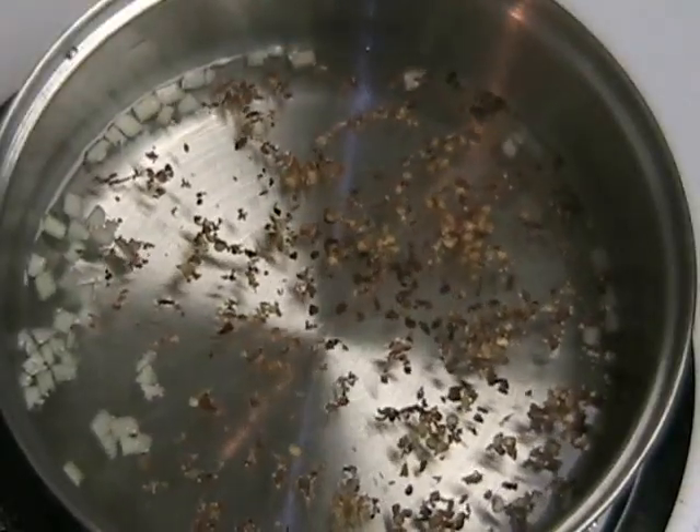Once the sugar has dissolved, turn the stove off and then add one garlic clove minced and some chili flakes. Add one third cup of fish sauce and continue mixing.